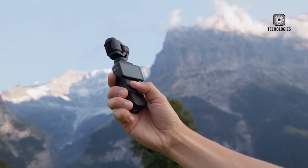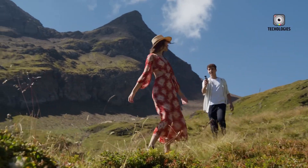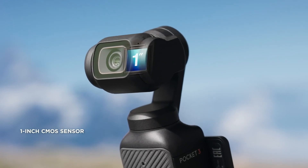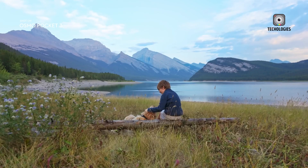The latest model, the Osmo Pocket 3, launched in October 2023, introduced significant upgrades, including a larger 1-inch sensor, a 2-inch screen, and enhanced portrait filming capabilities.